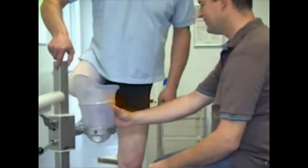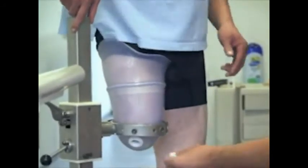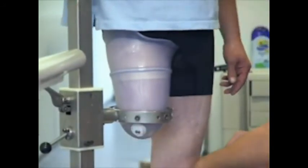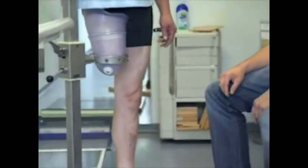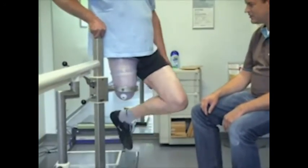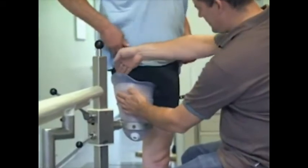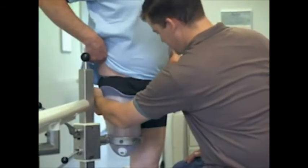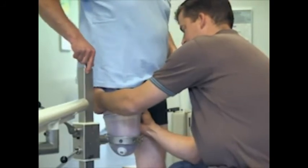The patient can step into the socket without any donning aid. Checking the volume of the socket. Checking the lateral contact surface. Checking the position of the ischial tuberosity and the intersection point.